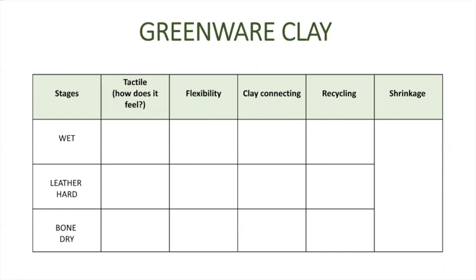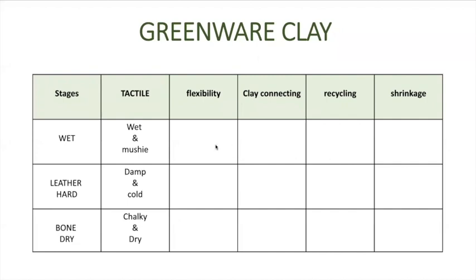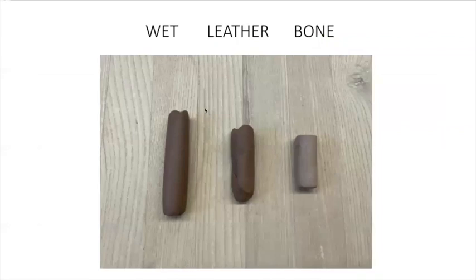Tactile is about how the clay feels as you're handling it. When the clay is wet, it's right out of the bag — it's wet, it's mushy, it's a little bit sticky. When it's leather hard, the clay is a lot stiffer, it's damp, and it's still cold. When it's bone dry, it's chalky and dry.